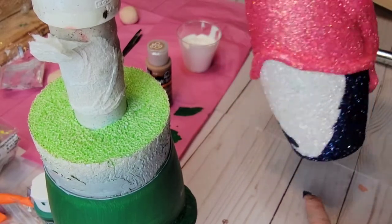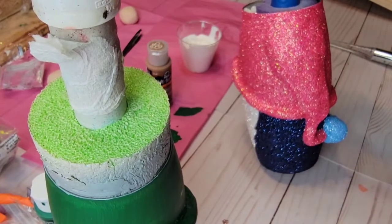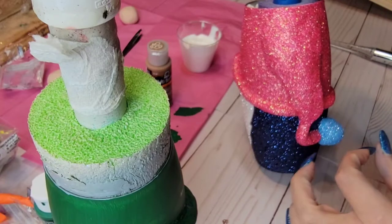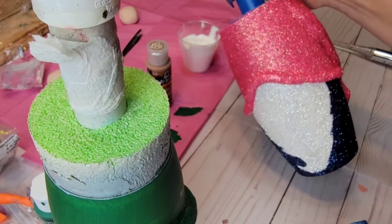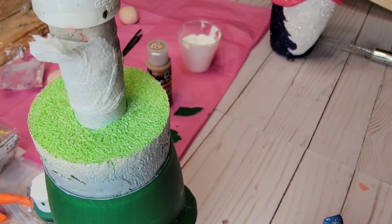For that side hat, all I did was make a triangle-shaped piece out of clay and adhered it onto the tumbler at the very beginning, then baked it all together. Then I added a little ball at the end. It turned out super cute — I wish I would have done that on this one too, because I love the way it looks.